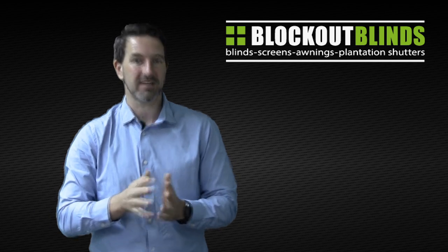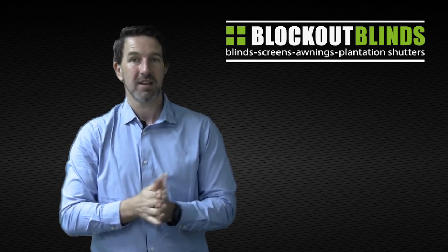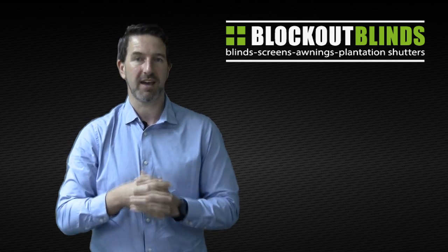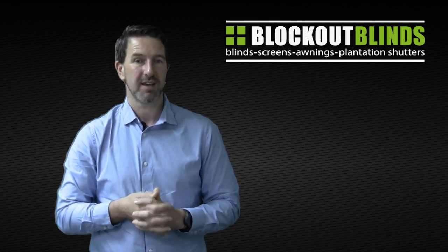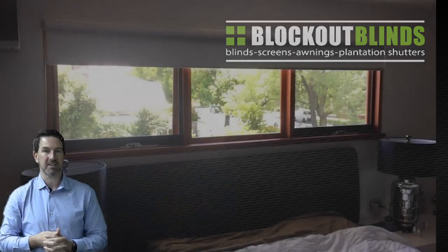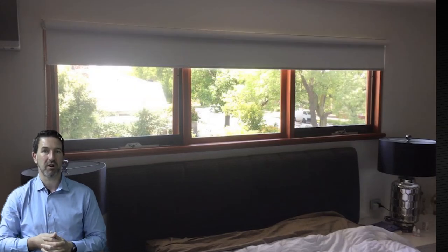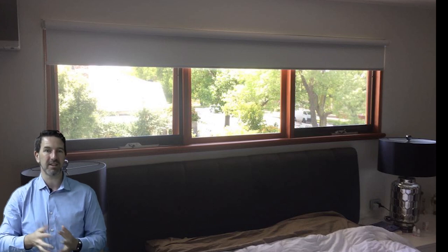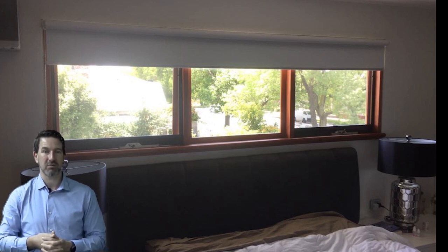So here's a customer's house that we just installed this week, and initially the customer had roller blinds installed. If we look at this first photo here, you can see there's a roller blind on the window. And while it looks okay, the customer was not really satisfied with the end result.